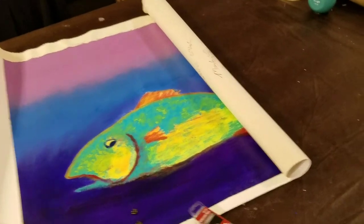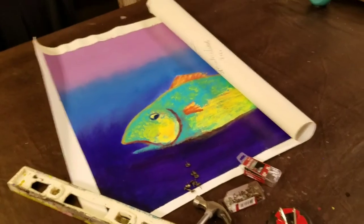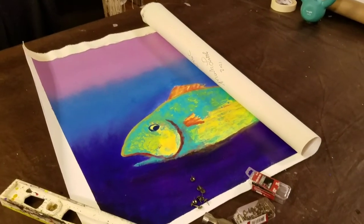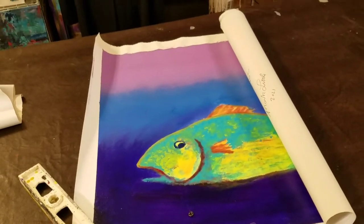So you bought a painting and it came all rolled up, not on a frame — something like this. Maybe you thought you'd stretch it yourself, or maybe you'd take it somewhere and it was a little expensive. Today I'm going to show you how you can do this with just some tools for around a dollar — how to hang a rolled painting for only a dollar or two.